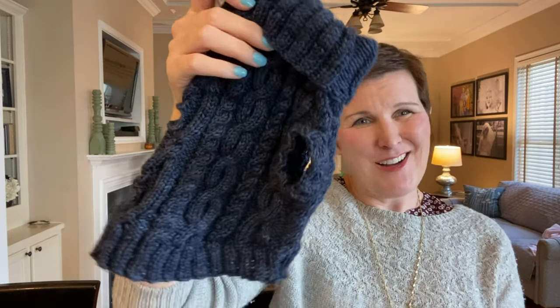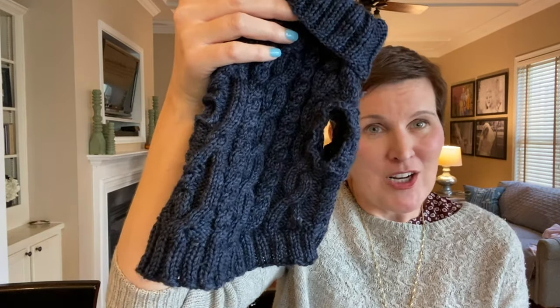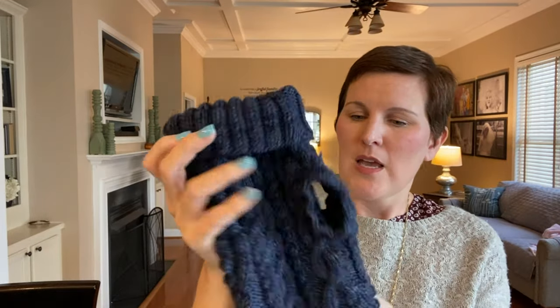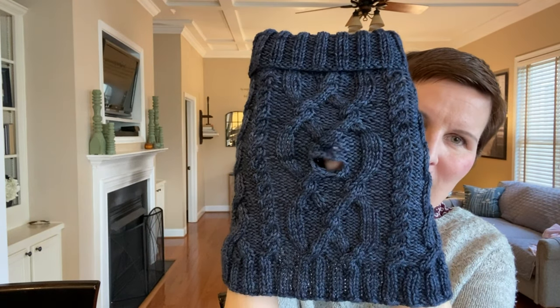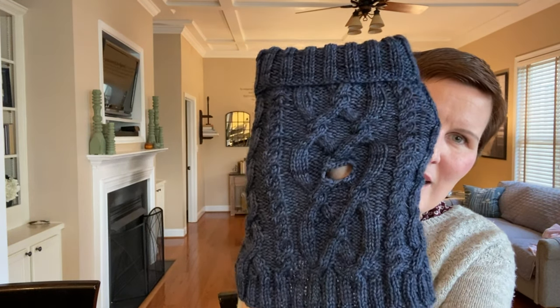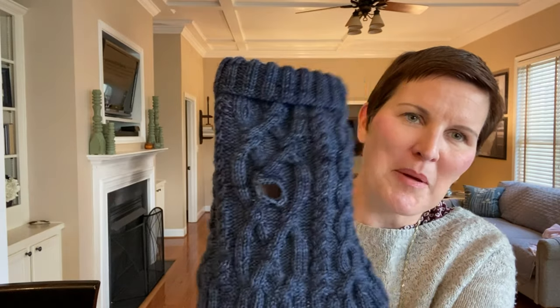This only took me one skein of the Dubrovnik DK and I even had some leftover, though I could have made it bigger and knit it more. This cable pattern is really cool. You can see that the leash hole is right there — it would have been better right here, but whatever. It's a dog sweater; it'll keep the dog warm and that's really all I care about.